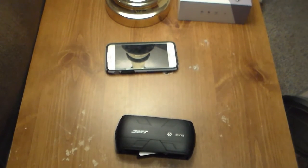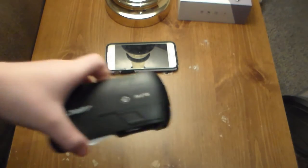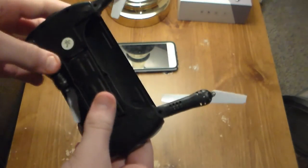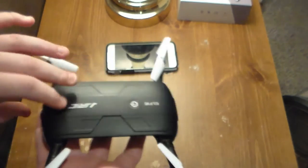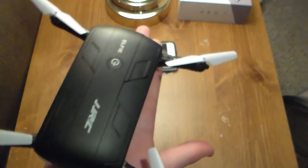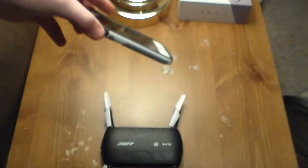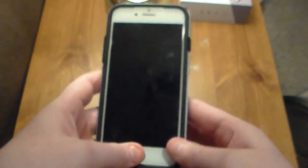All right guys, I did move to a new spot, but anyway that doesn't matter. So what we have here on the drone — so you guys can see — the drone is very foldable. It's smaller than my hand. Look at that. It's very cool.